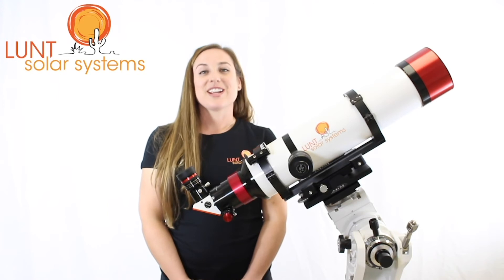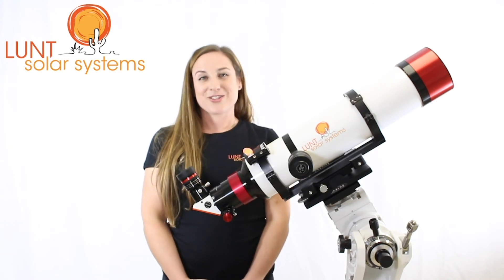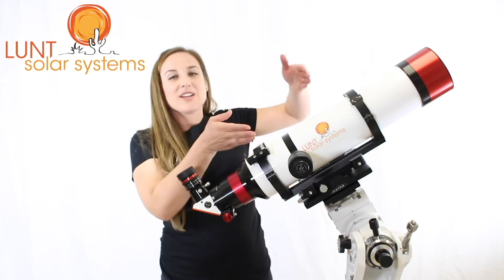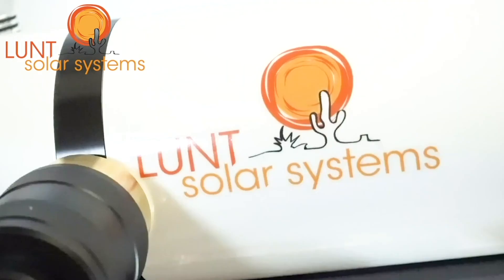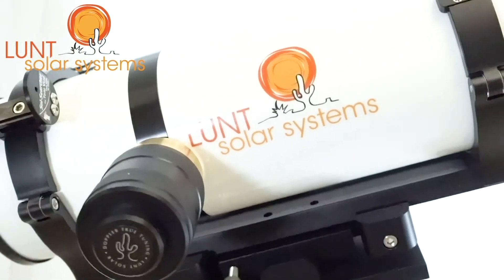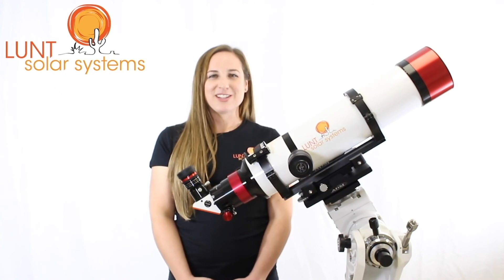The LS100 weighs in at about 12.2 pounds, making it a little larger than our other scopes. Because of that, we're going to be using mounting rings for the system to give it a nice sturdy base. The LS100 is one of our larger scopes, but remains very popular in that it can provide very fine details for you.